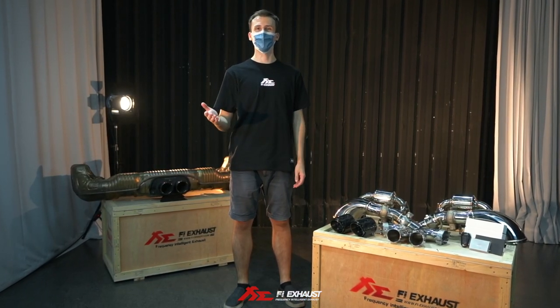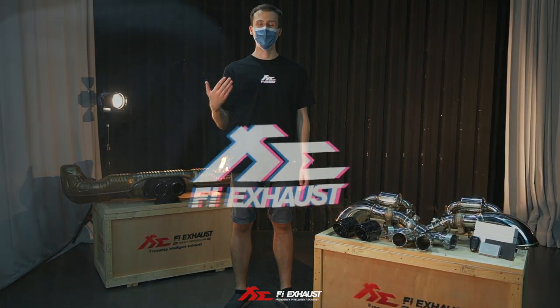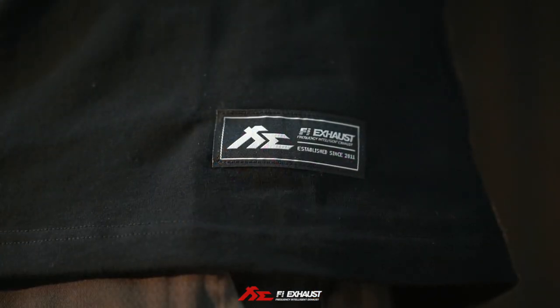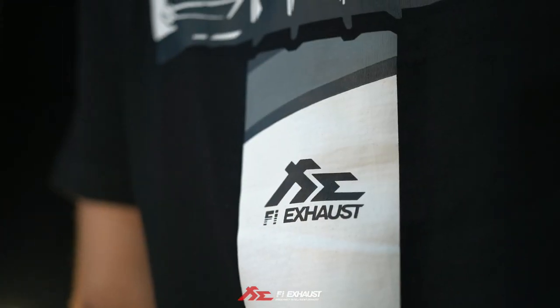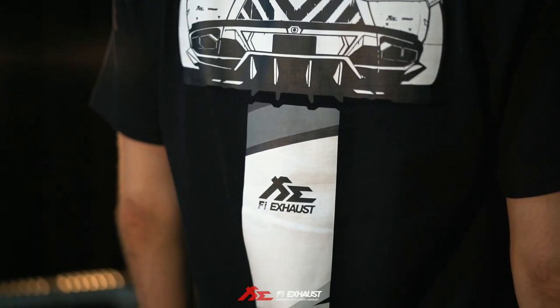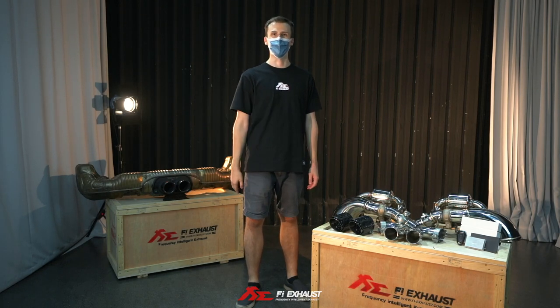And finally, we're going to be releasing a new t-shirt collection that's going to be available on our Fi Lifestyle shop. This is just one of the designs that's going to be available — it features our Purkan system with our quad square tips. We're going to be launching an announcement on all our socials, so be on the lookout for that.